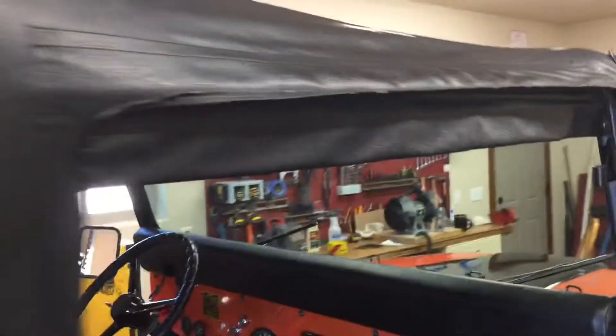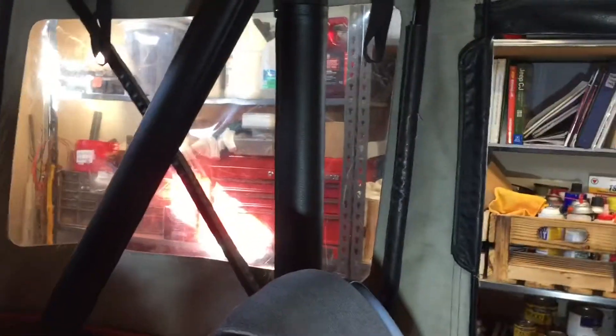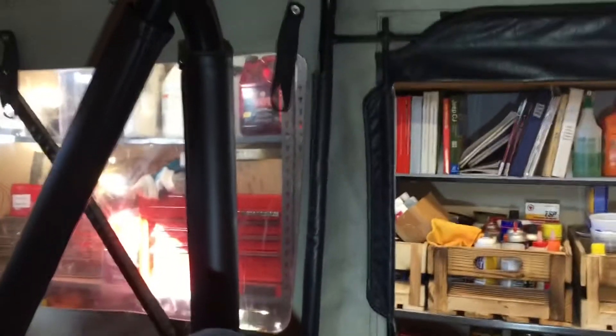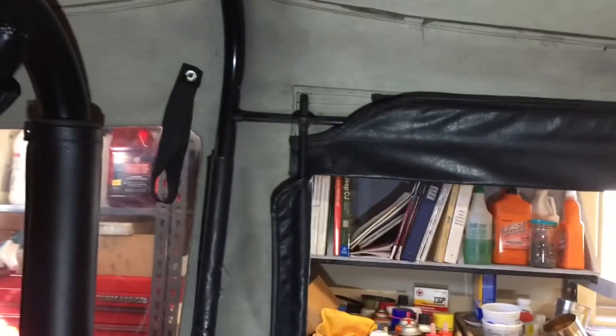So that's the outside. I'll show the doors in a little bit. I wanted to shoot this video before I put the doors on. Now for the inside — it's got two bows. The front one, you can see where the bar from the tub and the windshield mounts in.